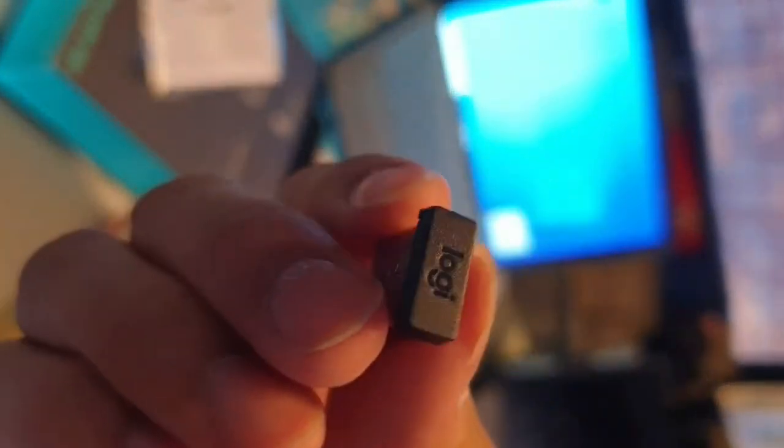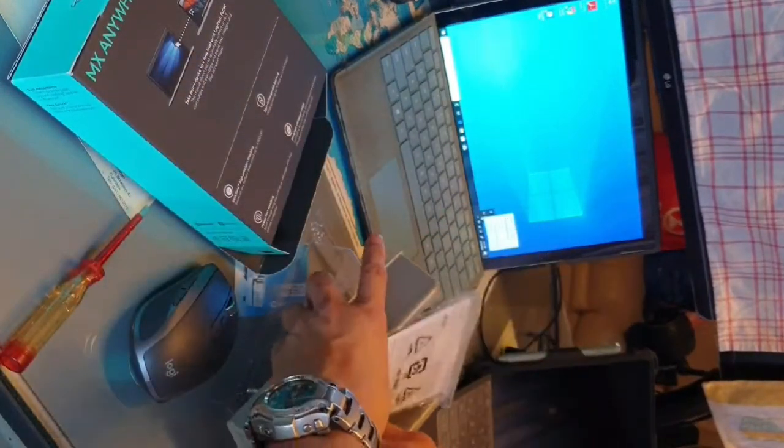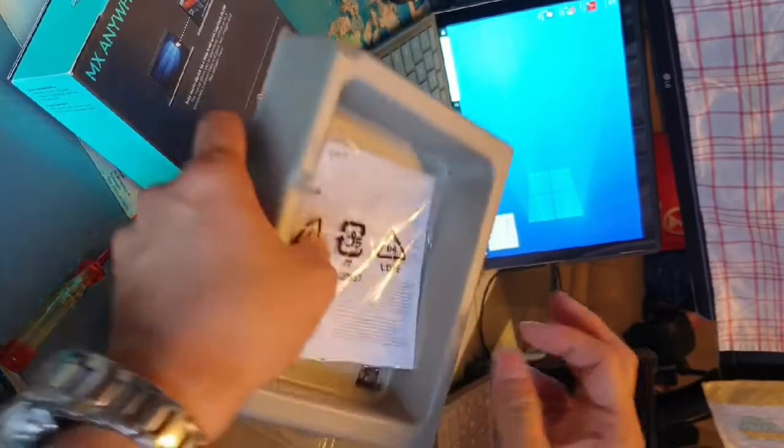There's the dongle, which I'm not going to use. You can see it says 'Logitech' on it. I'll put it aside and work with just Bluetooth.